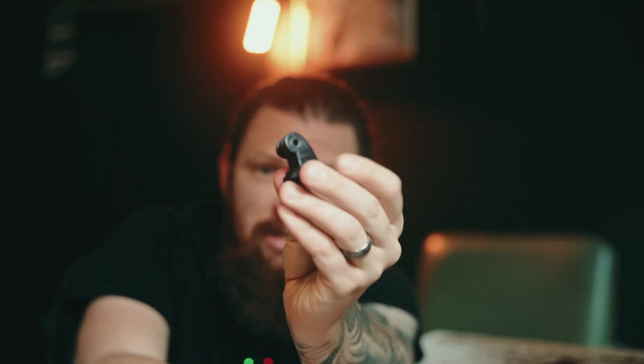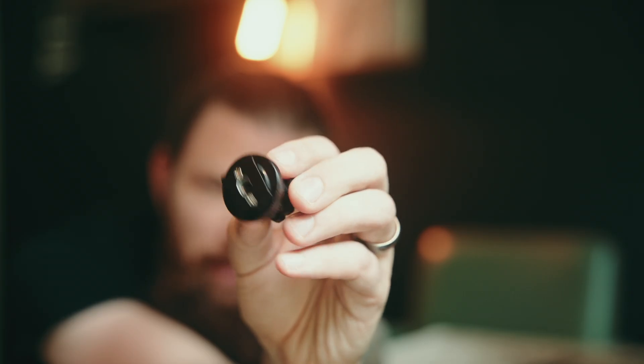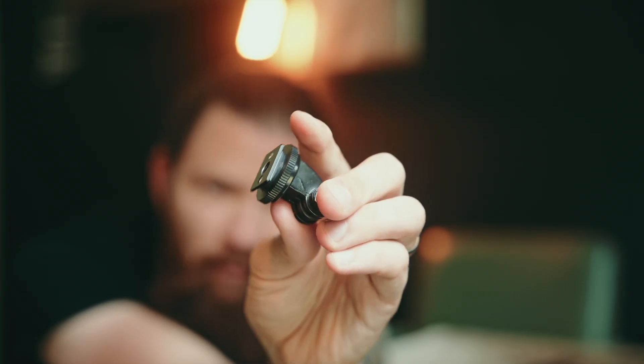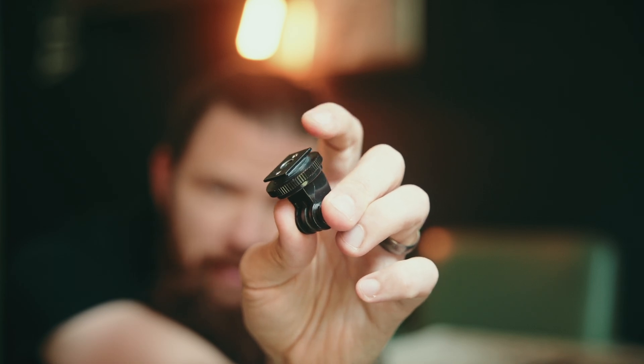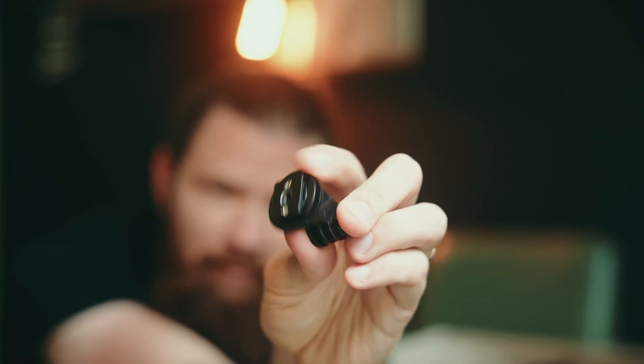Next thing I would recommend is this GoPro adapter. There's a bunch of companies that make things like this. This is like a GoPro adapter, which is really cool, and right here it's got the hot shoe mount. So if you want to use this for BTS, it works perfect. You can tighten it onto your camera if you need to, and use it on top of your camera. It's got the quarter-inch screw thread on the bottom, so if you've got a little tripod or something like that, you can just sit it right down.